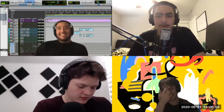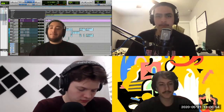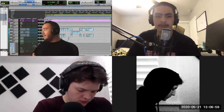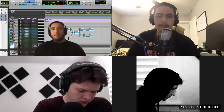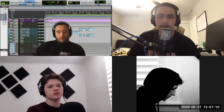We want to get into some tips on how to improve your masters. Some people have been asking for a mastering video and I think this is a perfect opportunity for us to explain, because we've all had so much experience now in mastering — and not only just mastering but mixing too.